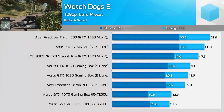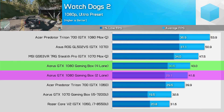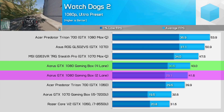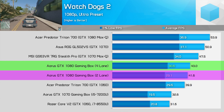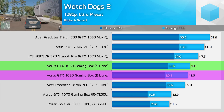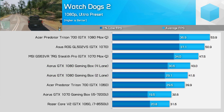Watch Dogs 2 is again quite CPU intensive, and there's not a lot of difference between the two lane configurations — the four-lane system is 3% ahead on averages and 5% faster in 1% lows. Using the Ultra preset at 1080p you'll only get just above a 30 fps minimum, so it's best to turn down the quality for real gaming.